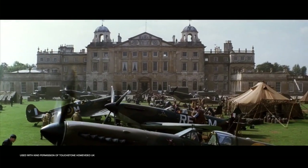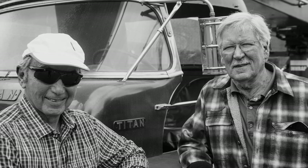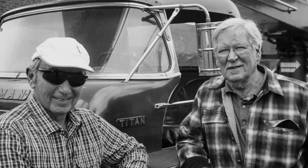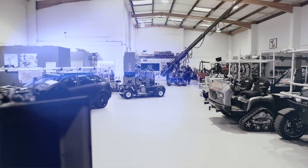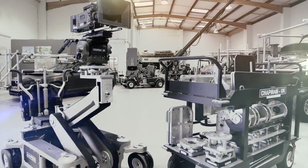I worked on Pearl Harbor, which was in this country. I'd done maybe four jobs. And then Lenny rang me. He asked me if I would get involved with running a company in London for him with his equipment, which is where we are now. So I started this company maybe seven years ago, which has been really, really successful. We've got all this new equipment.